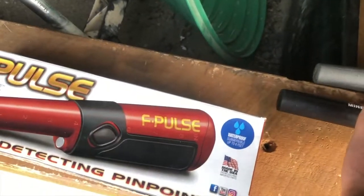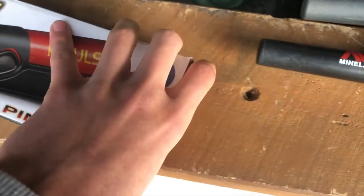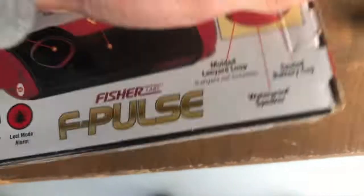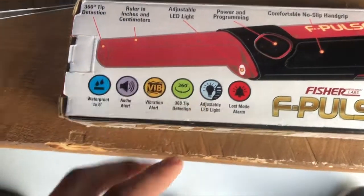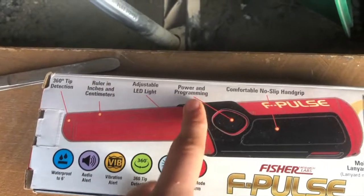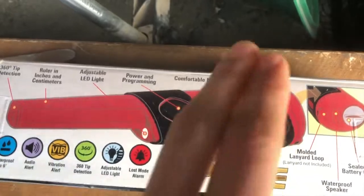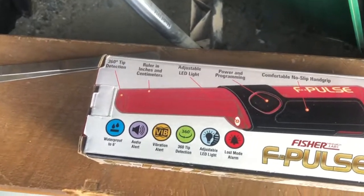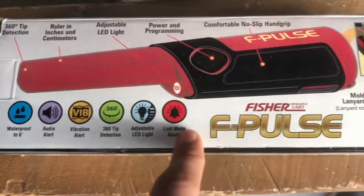The F-Pulse uses pulse induction technology, which is a really unique thing — not really used in other pinpointers. It hasn't been used successfully before, but on this pinpointer it works really well, and it essentially means dirt has no effect. No matter how heavy or how mineralised the ground is, it'll still get just as deep. It's got 360-tip detection, a ruler on the side, an LED light, power and programming buttons, a really solid corrosion-proof body, and it's waterproof up to six feet. It also vibrates and has a lost mode.